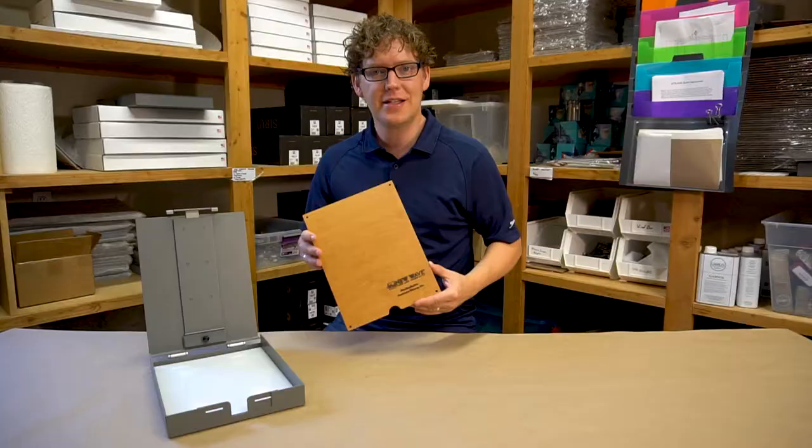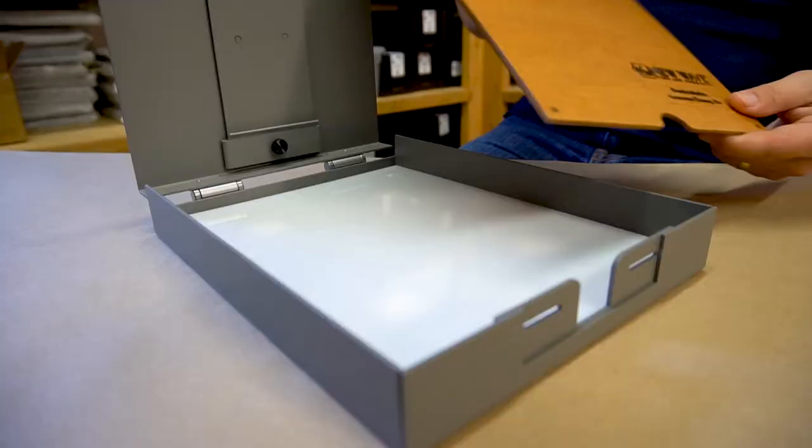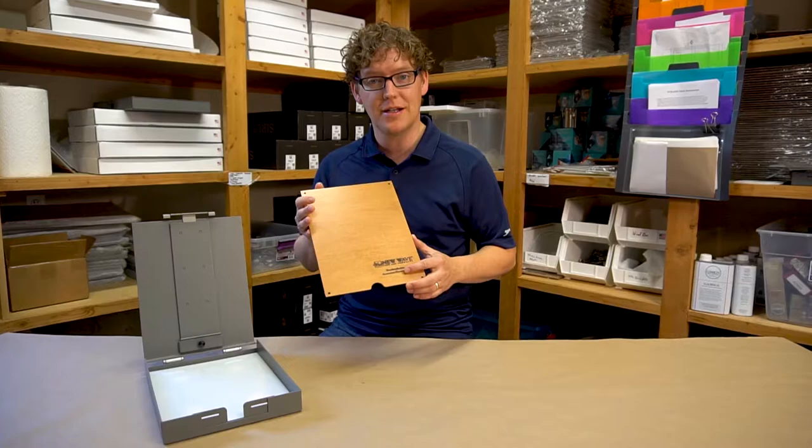New Wave also makes a beautiful natural stained wood palette that has a completely smooth, non-absorbent surface. It's a great option for an artist who is used to painting on a traditional wood palette.